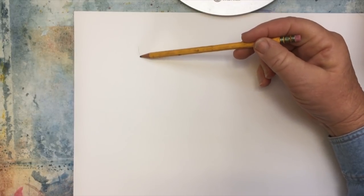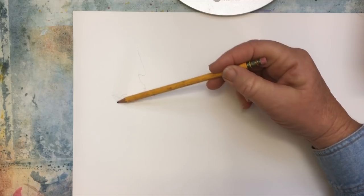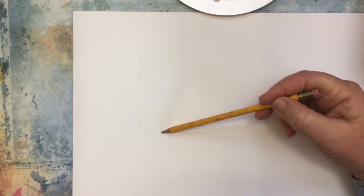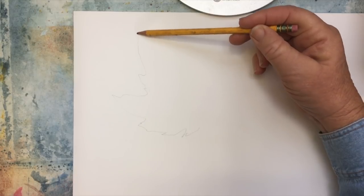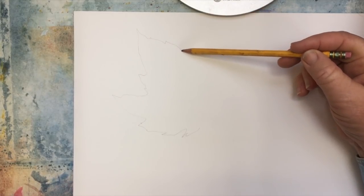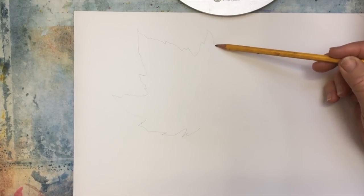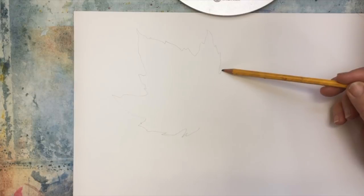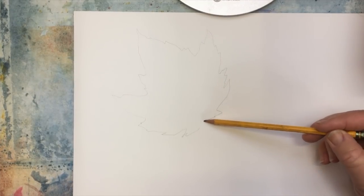So what I'm going to do is I'm just going to freehand a leaf out of my memory. I'm not looking at anything here. I'm just going to sort of do a maple-kind-of-ish leaf - like that.